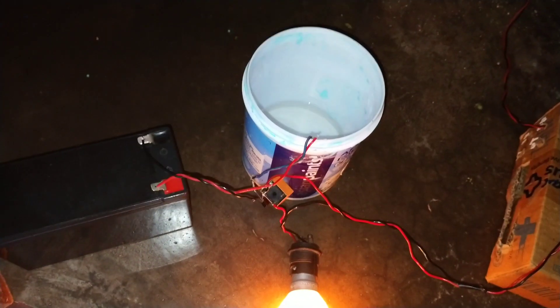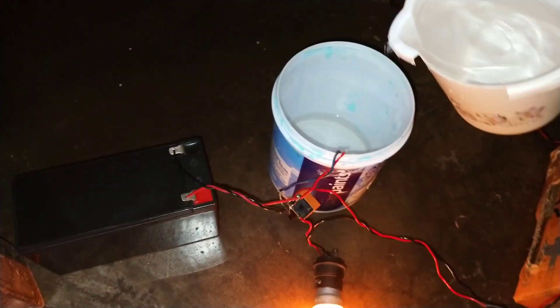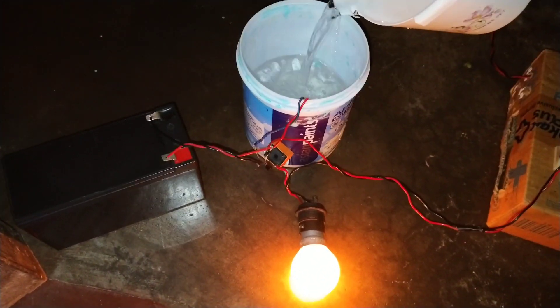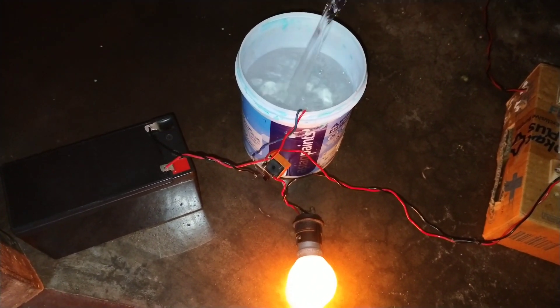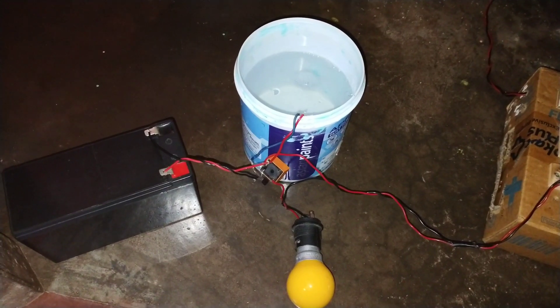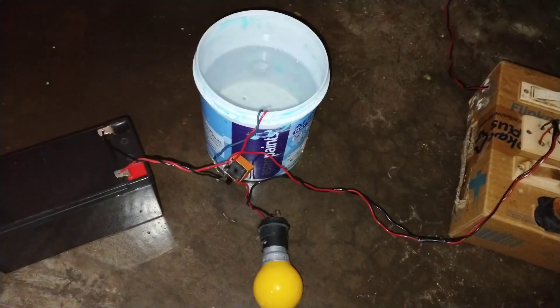Hello friends, welcome to another video of RDP Electronics Work. How are you? I hope everyone is well. Today I will make an automatic water pump circuit. When the tank fills with water, it will automatically cut off the water pump. This will stop water wastage to some extent. So let's get started.